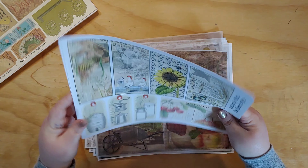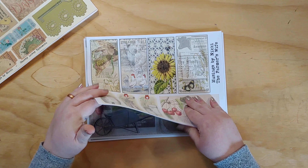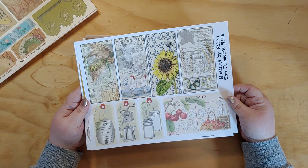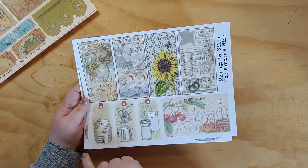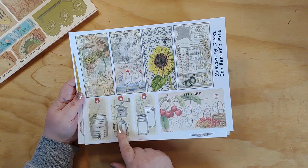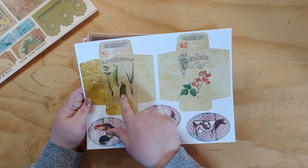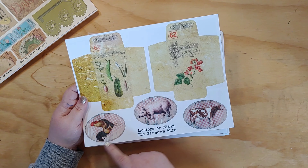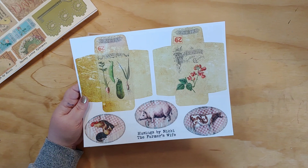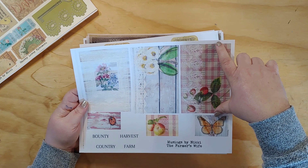I didn't print these on ivory cardstock since I had run out, but when I make the book they'll be printed on ivory. Here are some larger journaling cards, a little postcard, and a couple of mini tags with herbs, an ice water pitcher, a coffee grinder, and canning jars. Here are a couple of seed envelope type pieces and some round oval embellishments you can cut out and layer — they'd look really cute with some cheesecloth, gingham, or muslin.